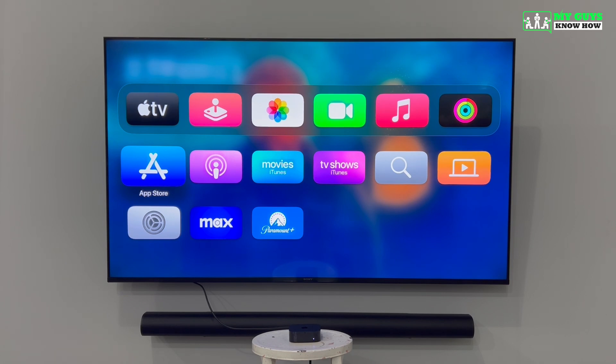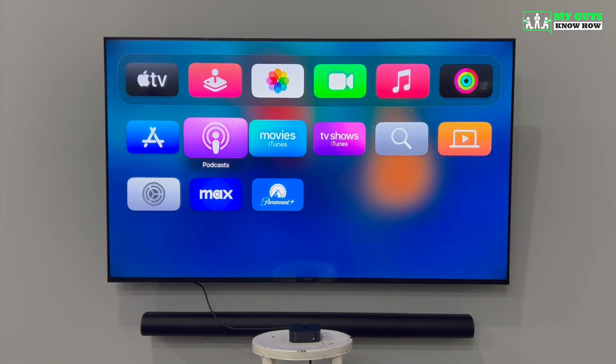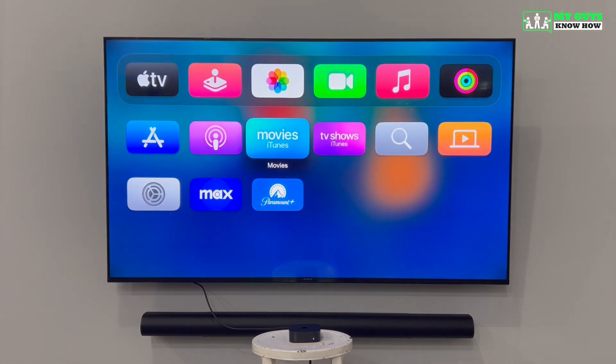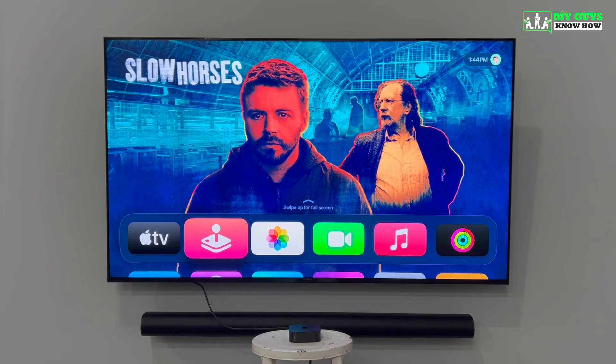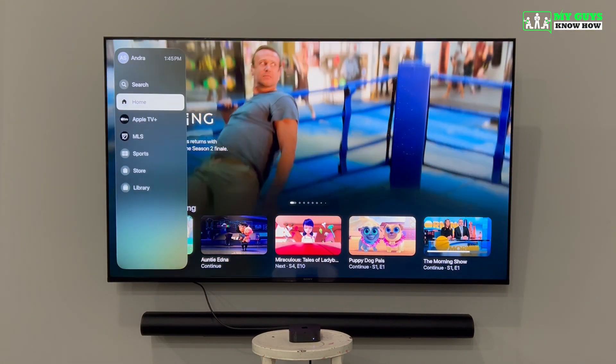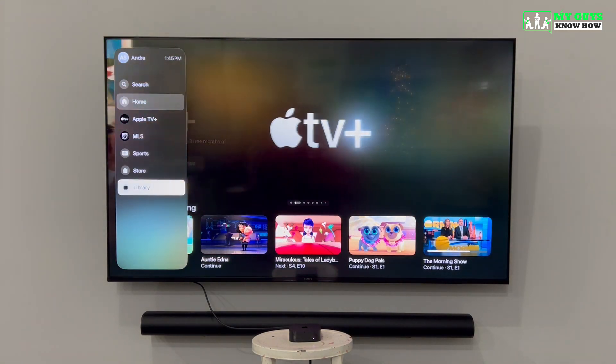As you download applications to your Apple TV, you will see the icons for these new apps appear on the home screen. If you've purchased any movies or TV shows from iTunes, those will be accessible in the library of your Apple TV app. You can access your Apple TV library by launching the Apple TV app, using the left arrow to show the menu, and scrolling down to Library.